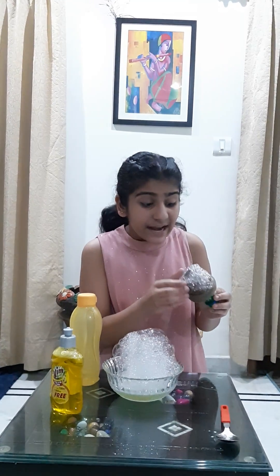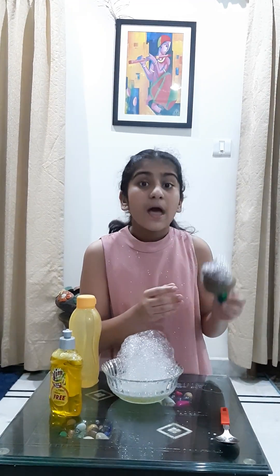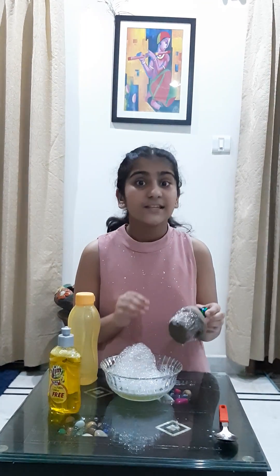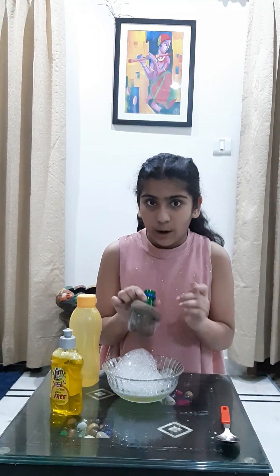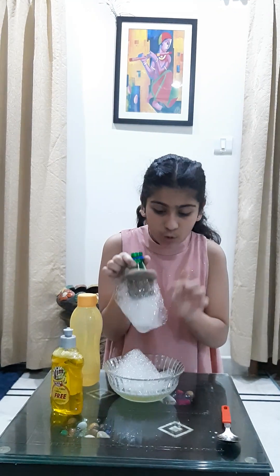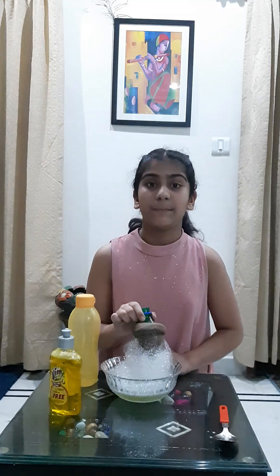There are tiny air spaces in the sock. When I take a bottle covered with the sock and dip it in the soap solution, these air spaces get blocked by the soap solution. Now, when I blow air through the mouth of the bottle, the air tries to escape through those tiny holes, but it's trapped by the solution, resulting in the formation of bubbles.